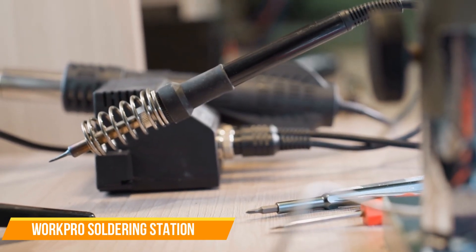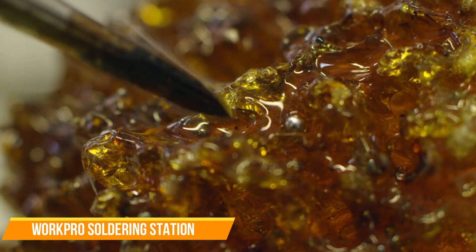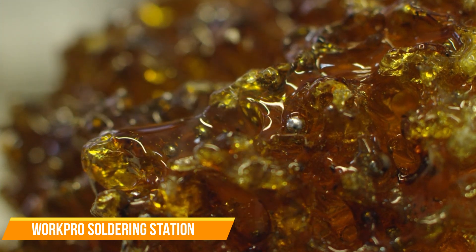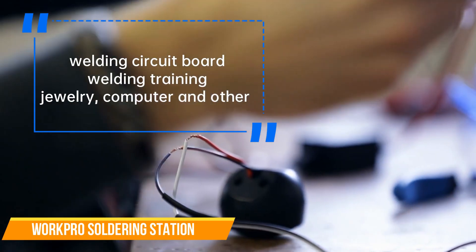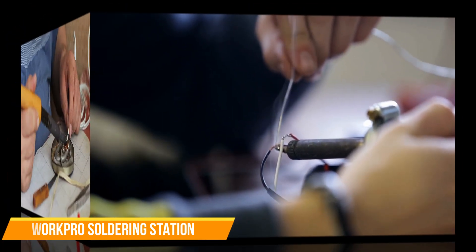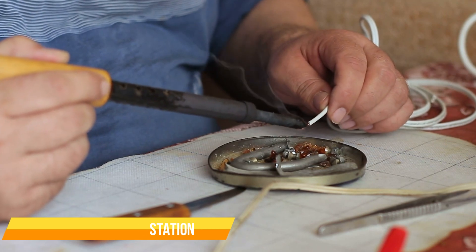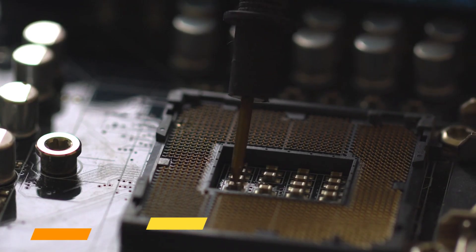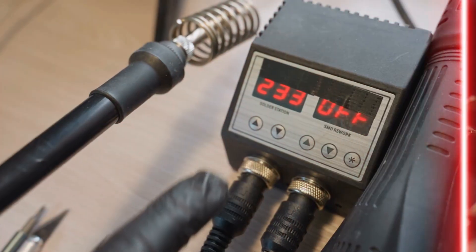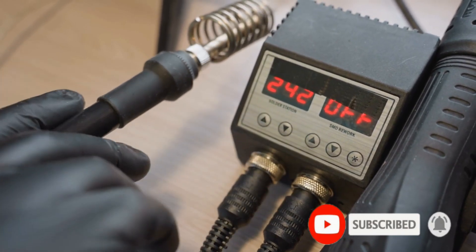A must-have soldering tool kit for DIY enthusiasts, electronics hobbyists, and jewelry makers. The handle enters sleep mode after standing for 10 minutes; pick up the handle to wake it up. The sleep mode also saves energy and extends service life. Suitable for basic household equipment, welding circuit boards, welding training, jewelry, computers, and other electronic repairs. The temperature is clearly displayed on the screen — just press the button to switch the unit between Fahrenheit and Celsius and adjust the suitable temperature for each welding job. Temperature range is 356°F to 896°F (180°C to 480°C). This soldering tool kit meets various test requirements; the maximum temperature of the handle silicone sheath does not exceed 131°C after dry firing for 5 minutes at 896°F.